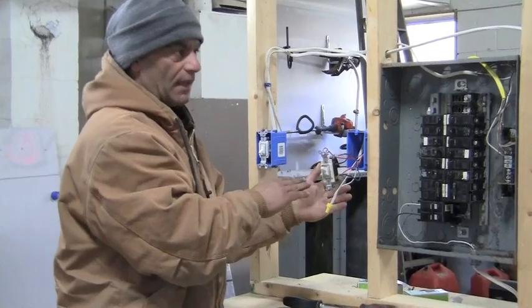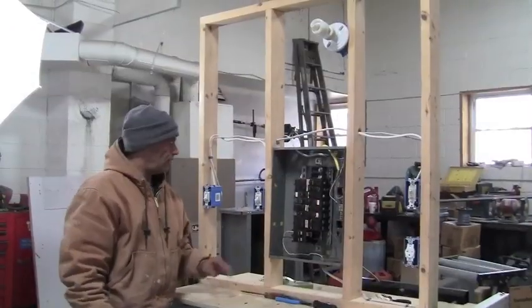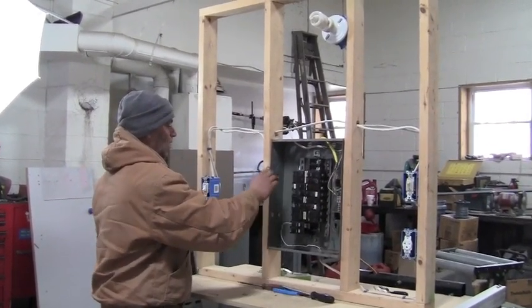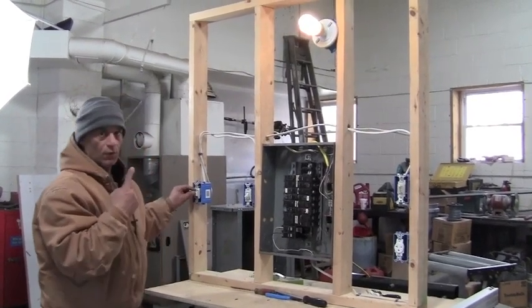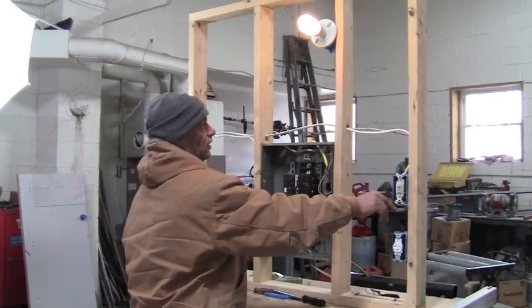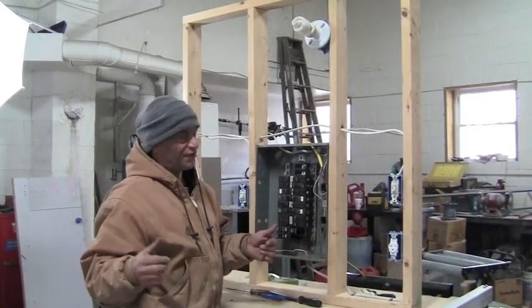All right, so I'm going to put this back in and we're going to go switching happy. Got our switch back into the box. We've got our power on. One switch on — which is the three-way. I'm going to go turn it off on this side. It goes off.